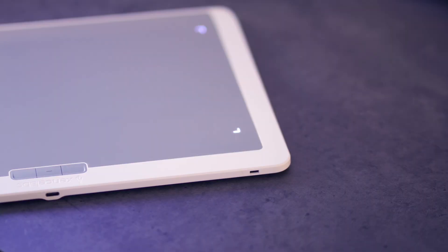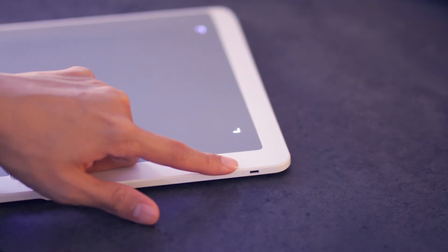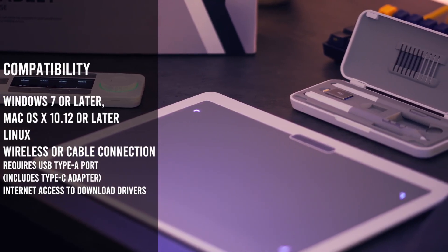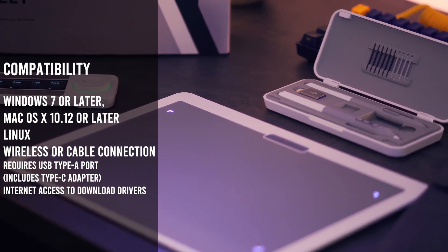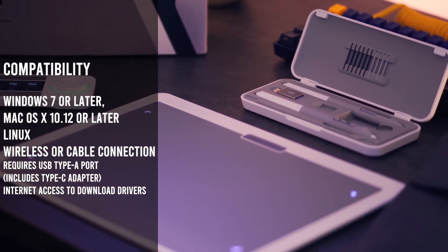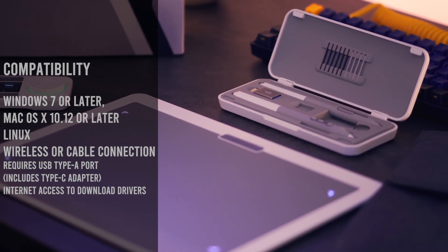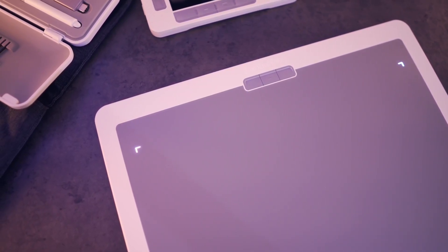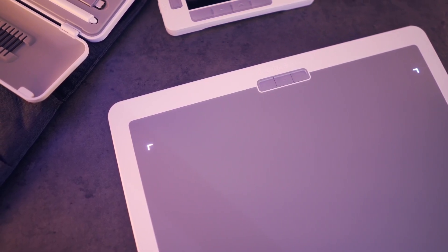If you prefer to use it wired, you can connect it with the USB-C port at the top. There is also a Kensington lock for security purposes to keep your device safe, similar to how you would lock your bicycle to a pole. The compatibility for the tablet is as follows: it can be used with Windows 7 and above, macOS 10 and above, as well as Linux.